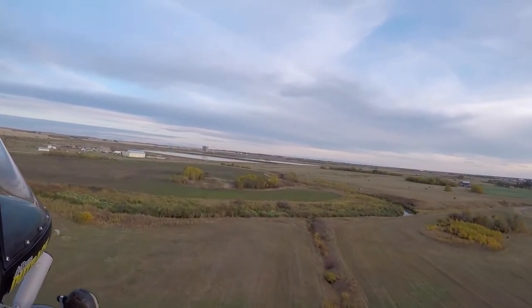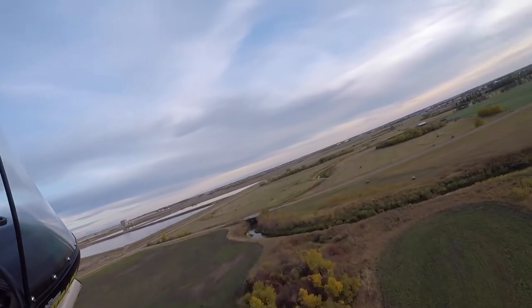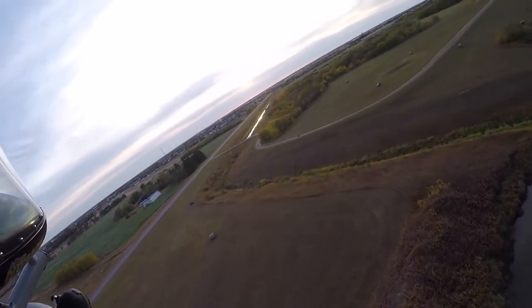Now a turn at this altitude is never a safe thing to do, and although I have only an hour on this wing, I'm very comfortable with it. It's very predictable — it goes where you want to put it.